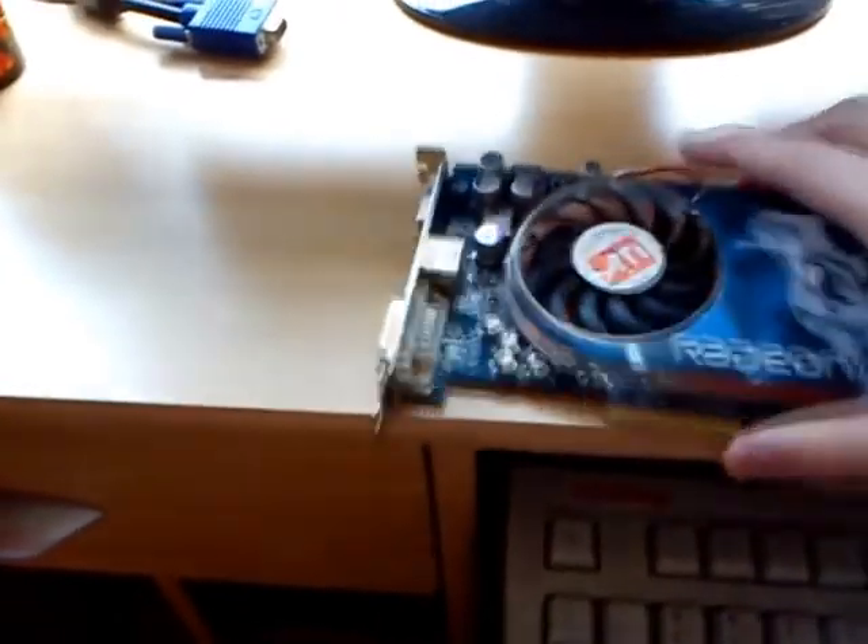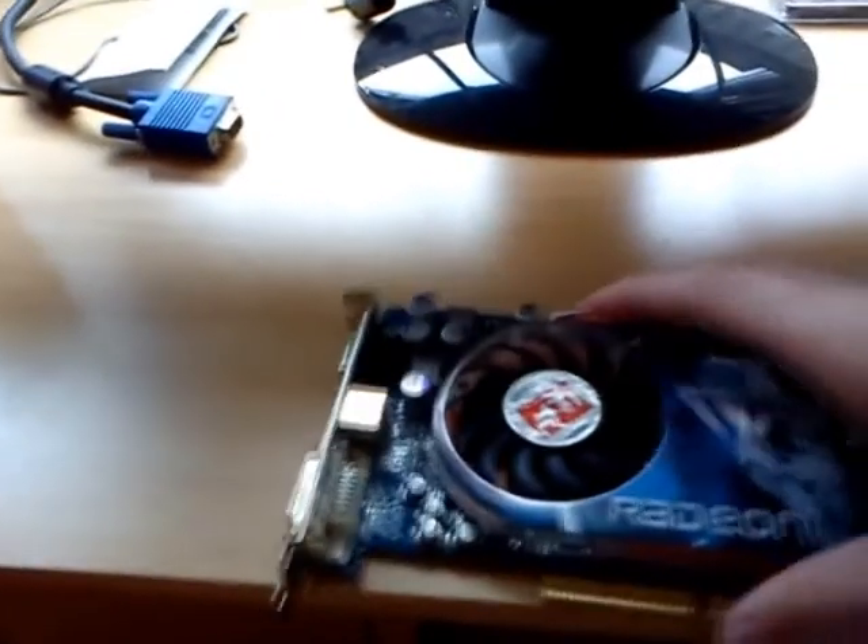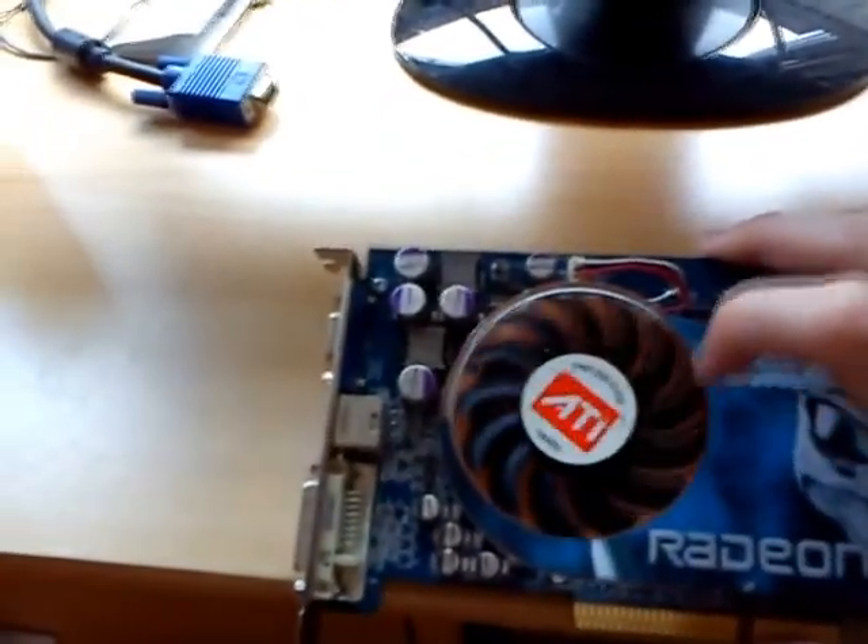It has a cool heatsink which is all copper. As you can see, it's all copper, and it pushes the heat out of the back through these copper fins and through the fan itself.